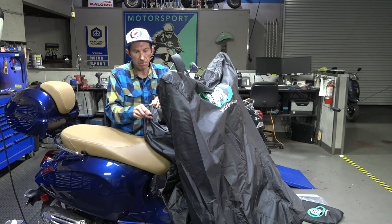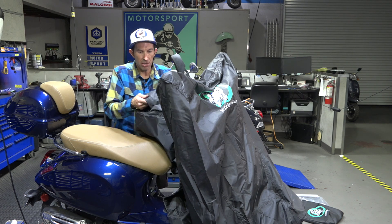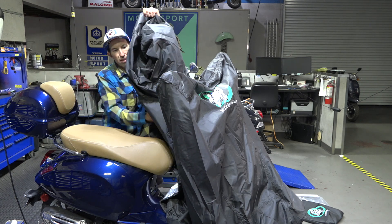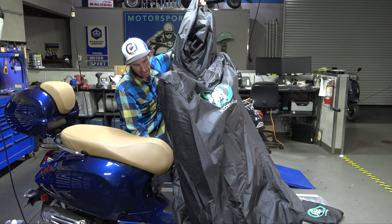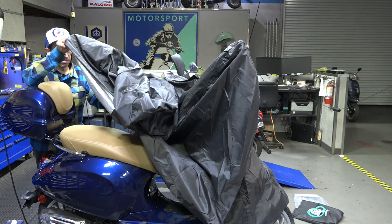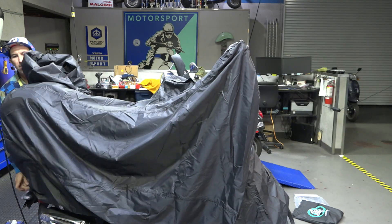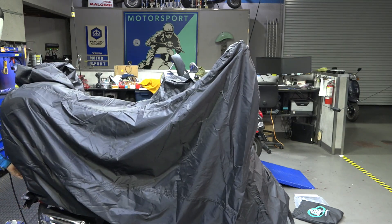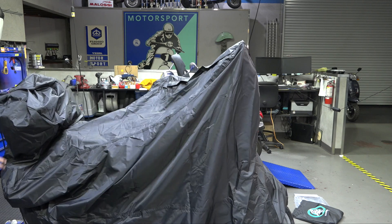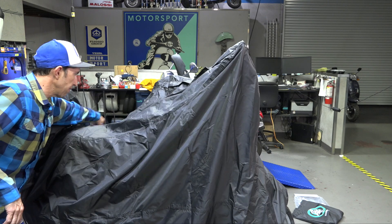On the rear, you're going to find another zipper pouch, just like the windshield cover. What is revealed is an extra section of the cover that will work perfectly with your top case. Go ahead and stretch the cover over the top case, and now you have that extra section fully covering it.